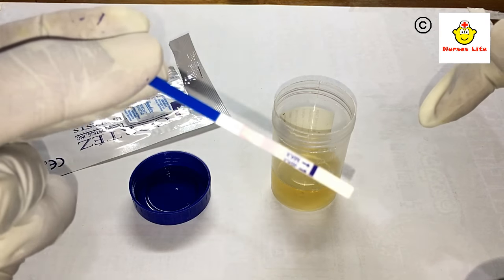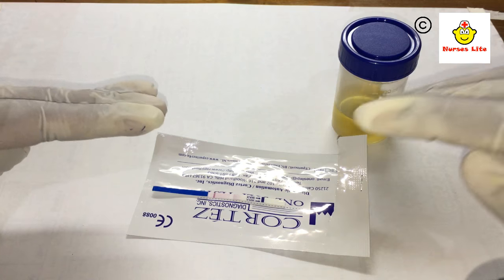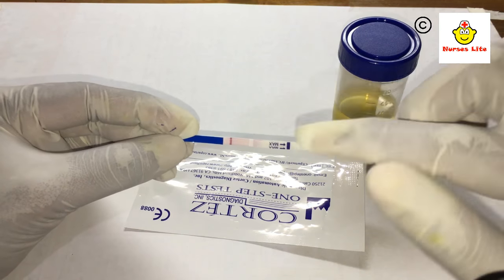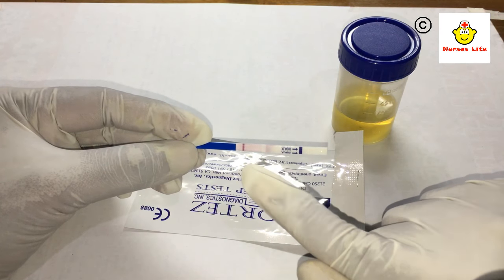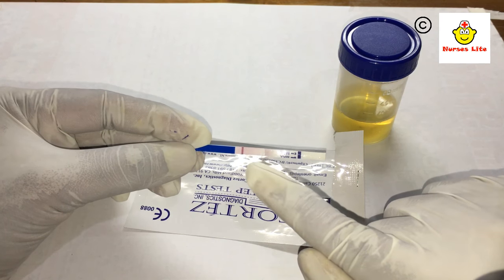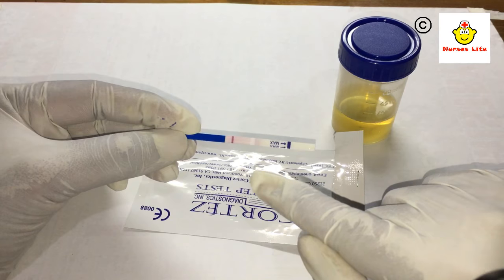You should make sure the strip is placed horizontally on a flat surface. Now you can see a line has appeared — this is the control line. The control line indicates the strip is working fine. If you see another line appearing, that indicates you are pregnant. One line is a negative result.